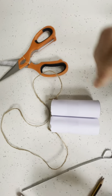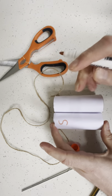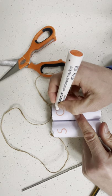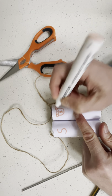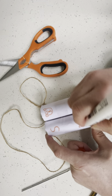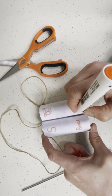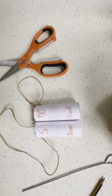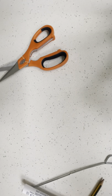Now you can also decorate it. I'm going to write S on here because it's my binoculars, and I'm going to draw a picture of a bear. Bear hunt. There we go. There are my binoculars. Let's see if they fit me. Let's see — you can have a look.